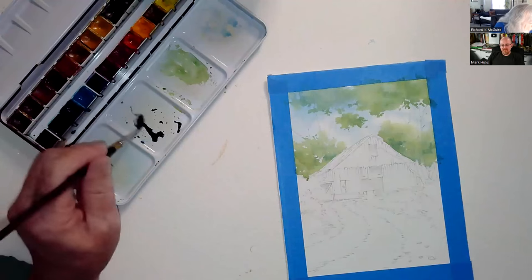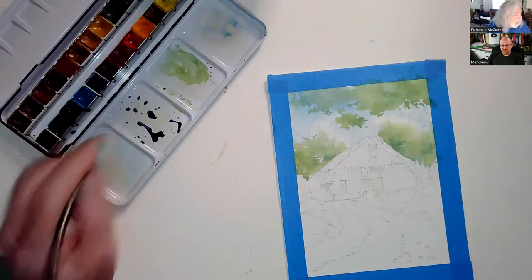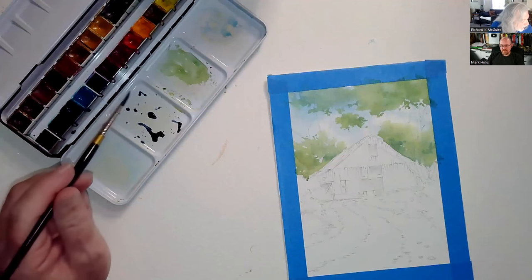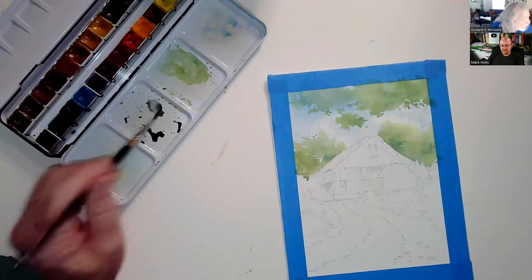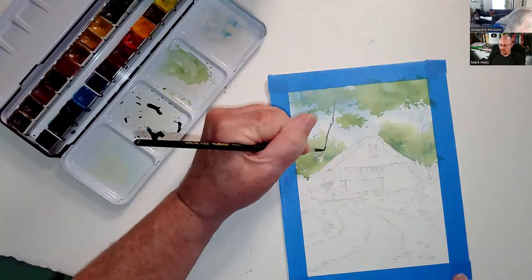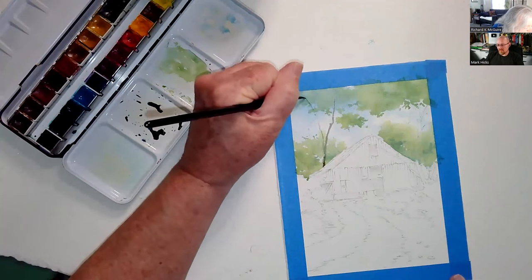Burnt sienna is an orangish color. Blue and orange are opposites on the color wheel — they neutralize each other and make more of a tinted gray. I'm just going to come up, and at a certain point I'll decide not to continue a limb and instead break it up into the leaves at the top.